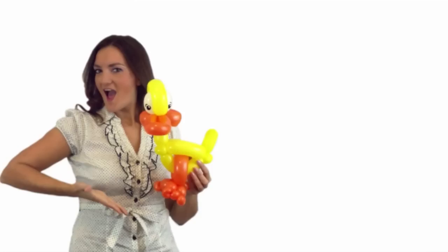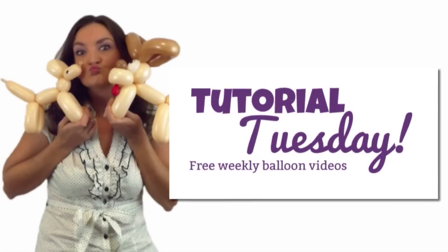Hey there! It's Holly the Twister Sister and it's Tuesday again, so that means it's time for another Tutorial Tuesday. Today we're making a snake. This is a pretty simple balloon but it's a nice one for the boys who want creepy crawly lizard reptile-y things. I've gotten asked for this quite a few times over the years and everybody always seems to like it even though it's really simple. So I'm going to show you how I make a snake.